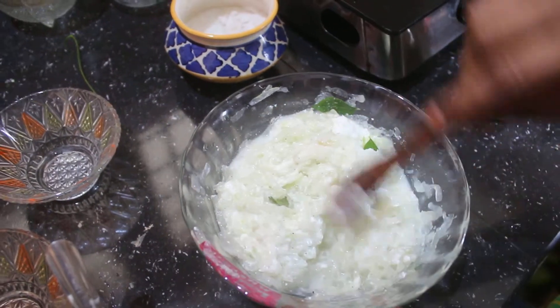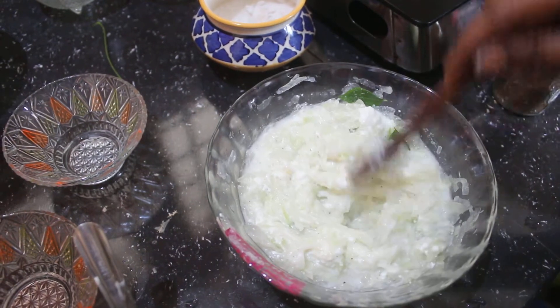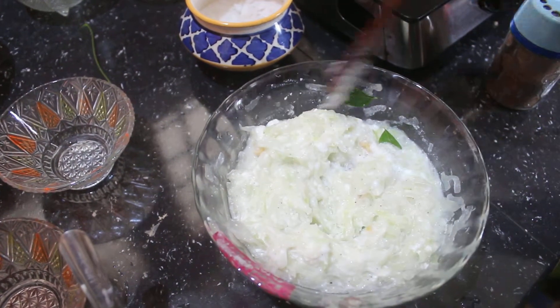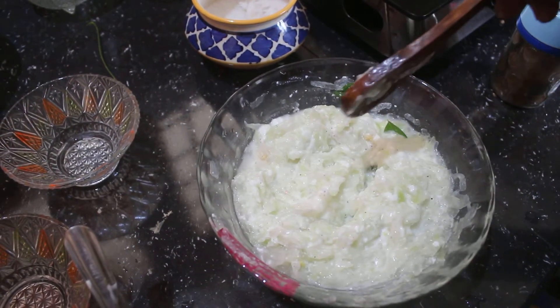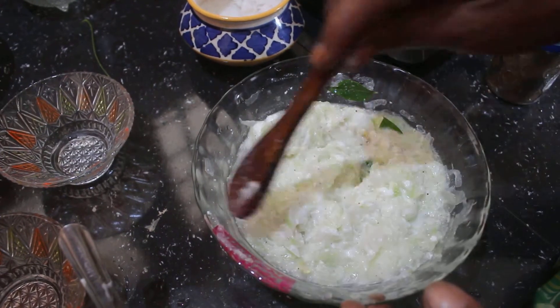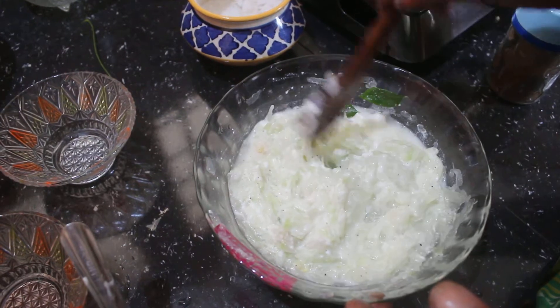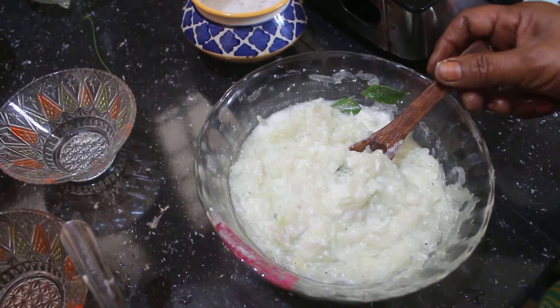We are ready for this. We are ready for 2 minutes. It is a good time to try. You can try it and you can see the same thing.